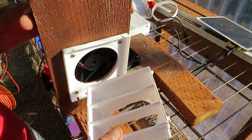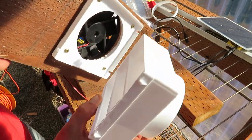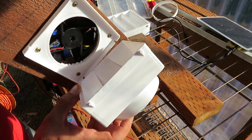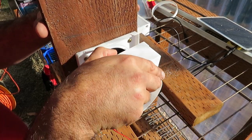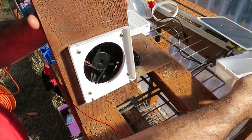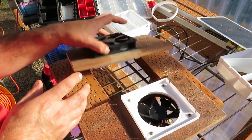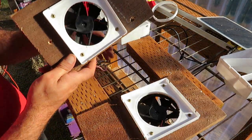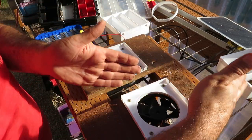Now for the tough part — putting this on properly. I realized I'm not set up right. I did this one correctly but I did this one wrong, so I need to flip it around.